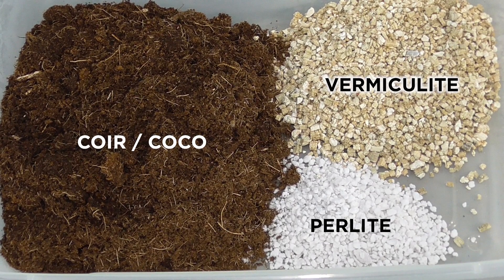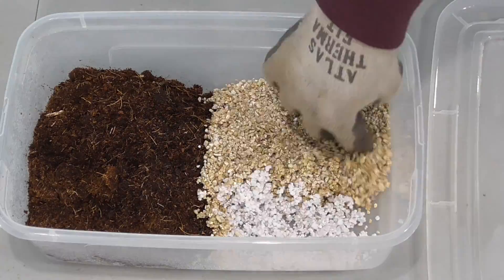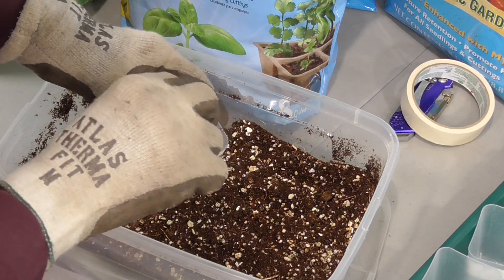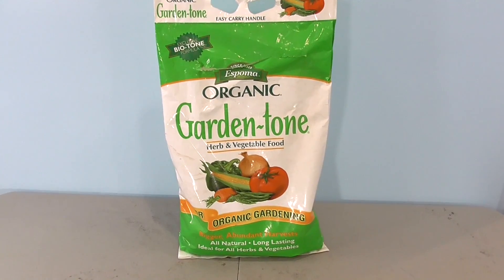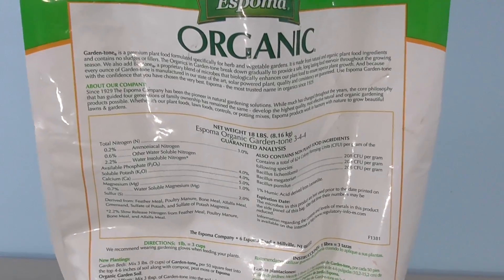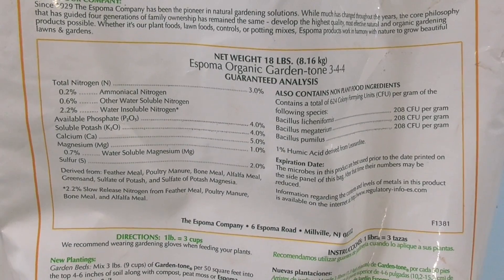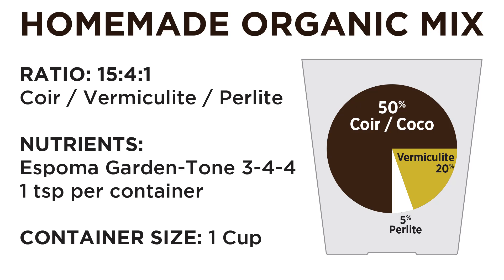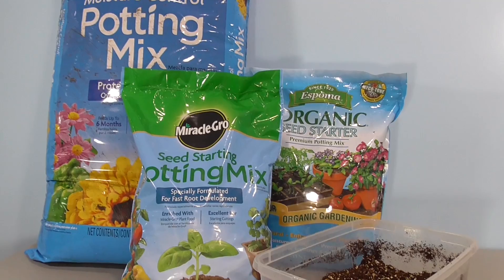What if you're making your own? Let's get some coir or coco, mix in some vermiculite and a little perlite. Of course, we need nutrients. Pre-blended all-purpose fertilizers are great all-in-one options — they contain a variety of components, so there's no need to buy a zillion bags of random nutrients. Here's the list for this test. I think we're ready.